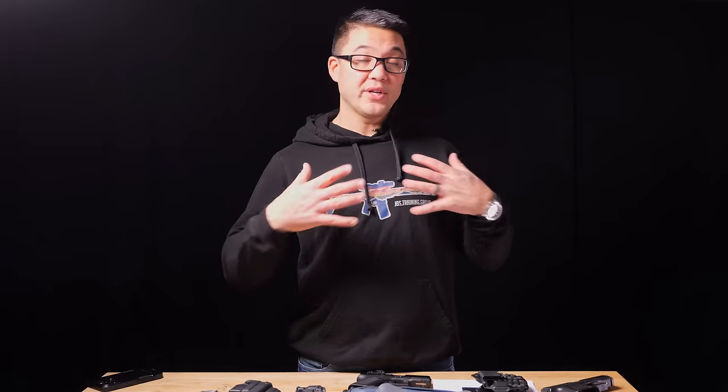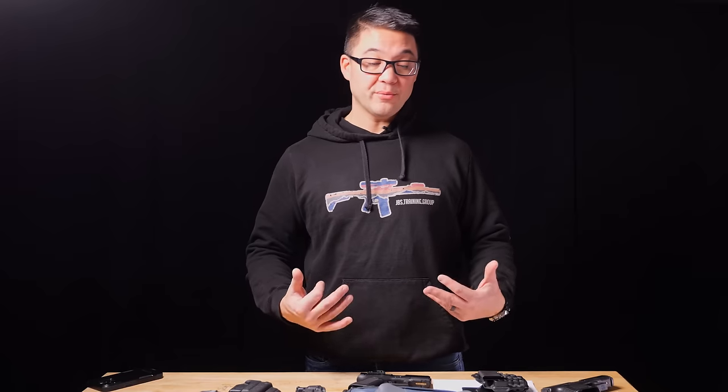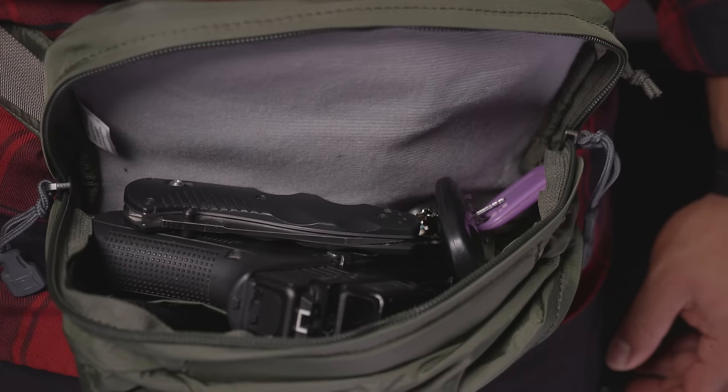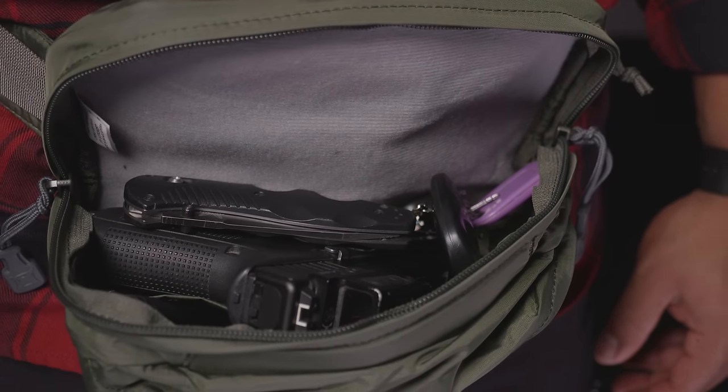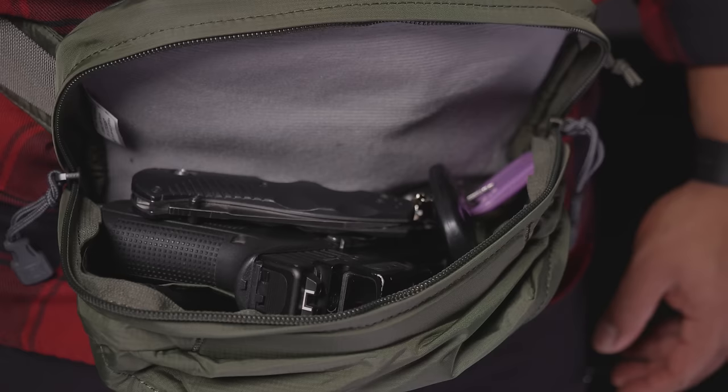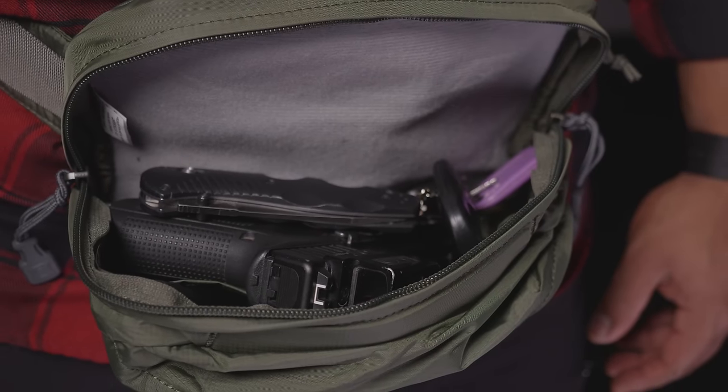If you're going to do off-body carry, you need to store it securely — in a locked cabinet or the trunk of your car depending on circumstances — or keep it on your person. Something like a purse, depending on how it's slung, may or may not allow easy access. Also, just throwing a gun in the bottom of your purse alongside keys, lipstick, and other items is not safe at all — that would be an unacceptable way to carry.